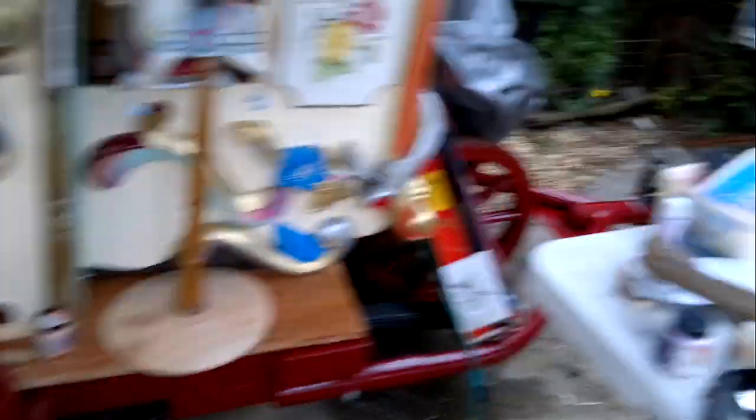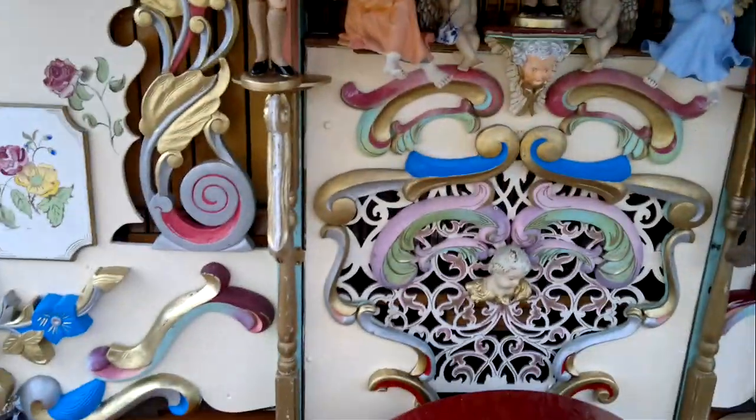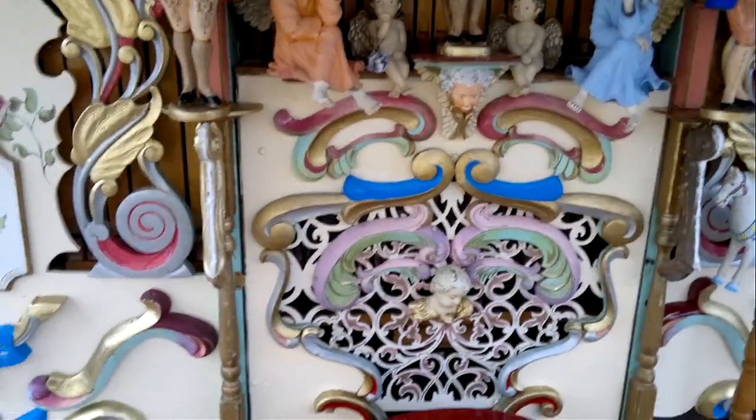One brand new trailer and one brand new organ front, and on Friday it's going to have a lot more puff. We'll see!